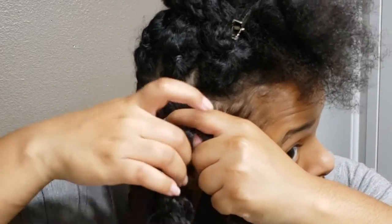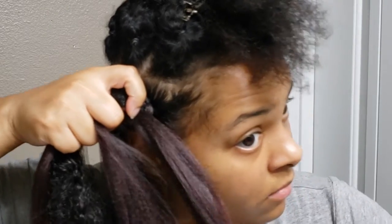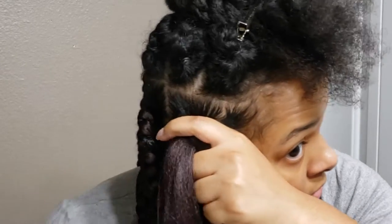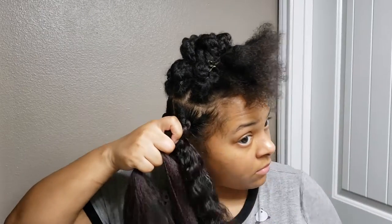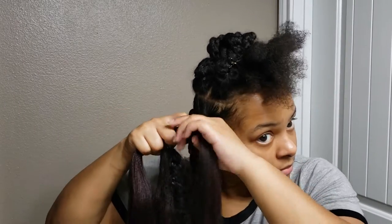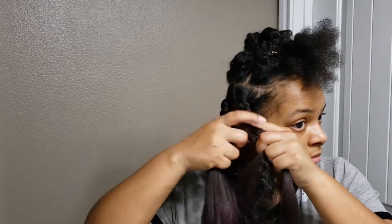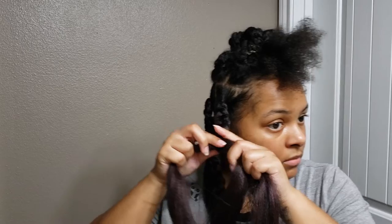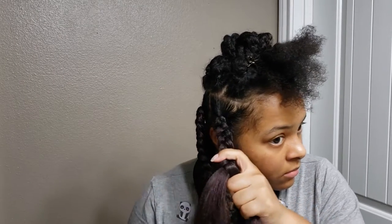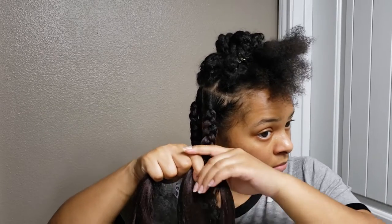I'm going to start braiding from underneath instead of above to help with the tightness. I'll braid maybe three times and then look at my scalp to make sure the braid is covering that rubber band I placed. If it didn't cover it, I'm going to restart and try to make it tighter and more above that rubber band. I just checked the tightness and since it was pretty tight, I kept going.